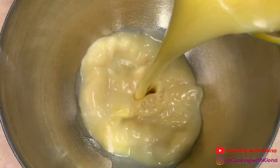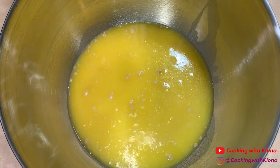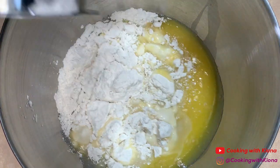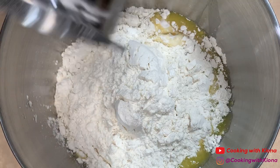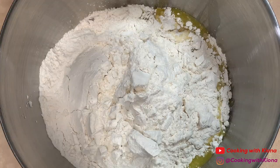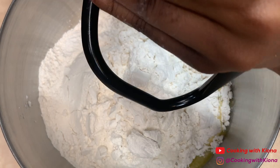Then pour your mixture into a stand mixer bowl. After that, add four cups of flour. Attach the dough hook and then begin to beat your dough on medium speed.